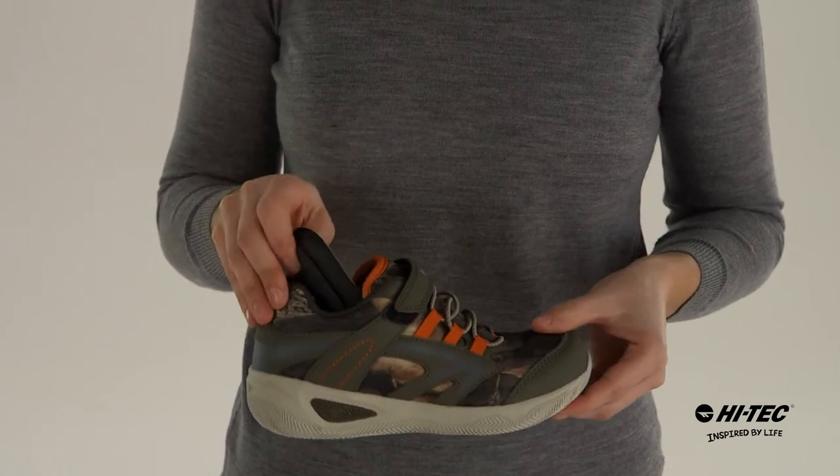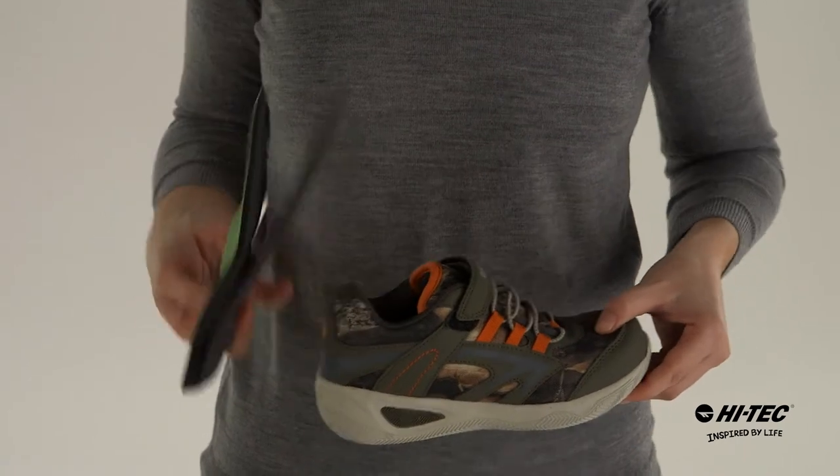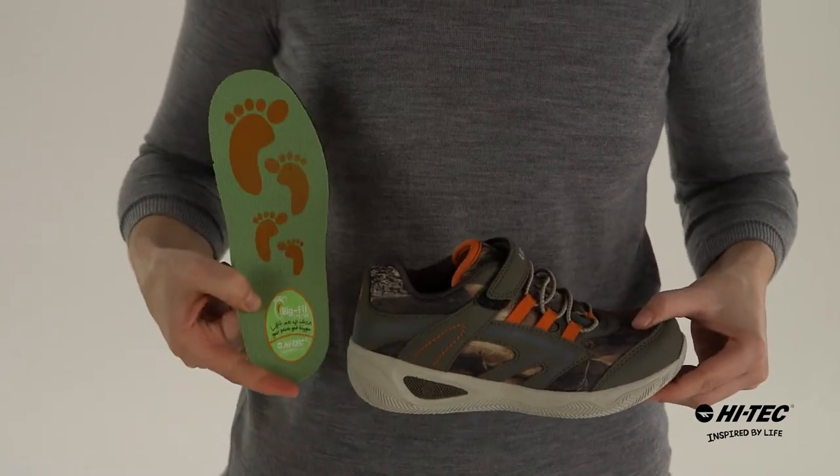Unique to this shoe is the BigFit system, where you get a little bit more life out of your kid's shoe. Just drop the volume adjuster and reinsert the insole.